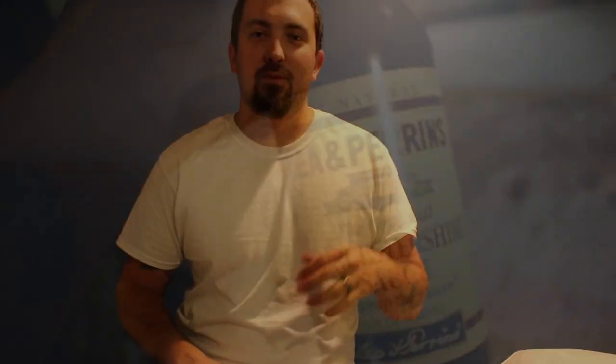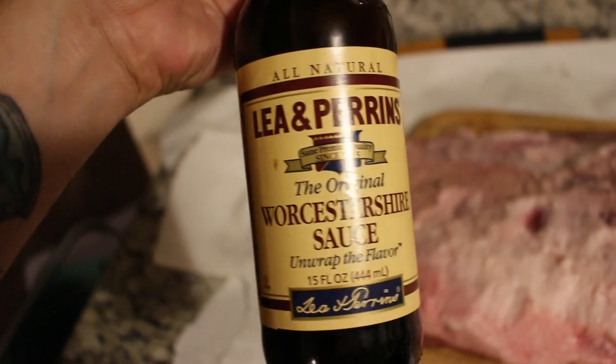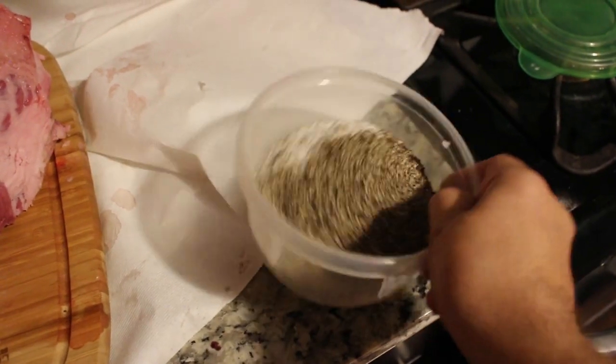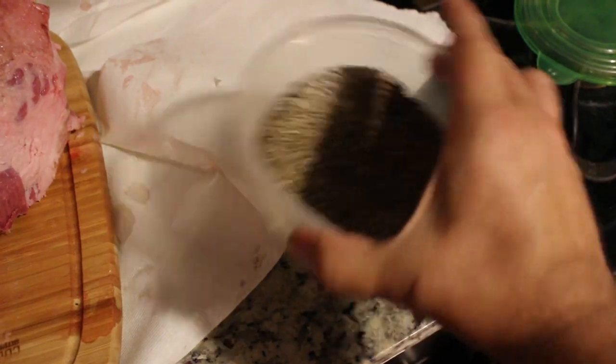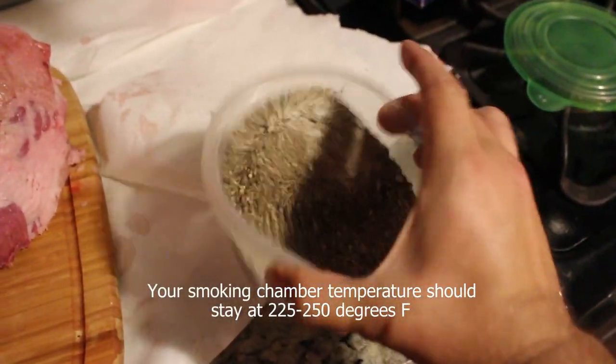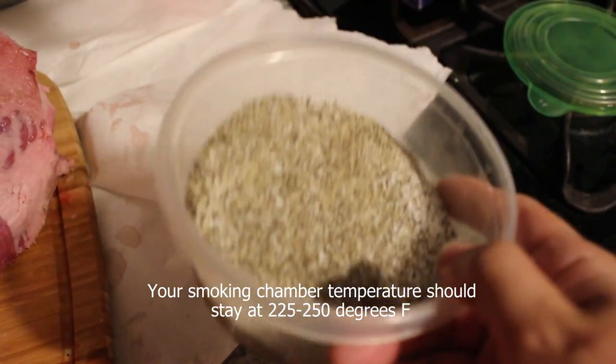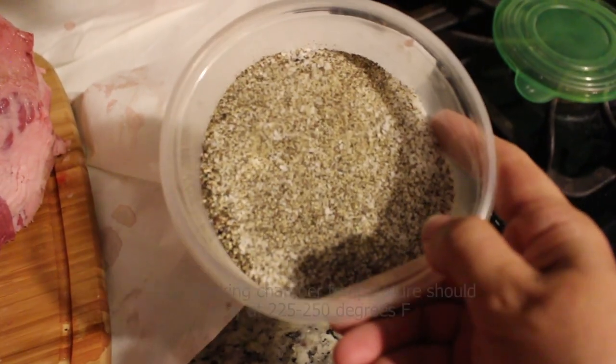Once you're done trimming, hit it with Worcestershire sauce as a binder. After that, we're going to hit it with 50/50 rock salt and pepper — I even added a little bit of garlic powder, so it's kind of an SPG rub. Once it's all seasoned up, put it in the fridge to stay cold while you get your smoker going, then throw it on when it's up to temp.